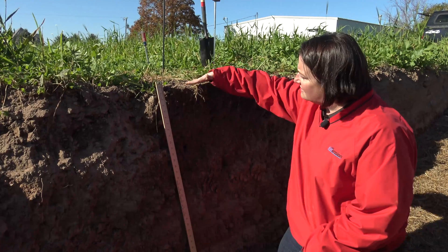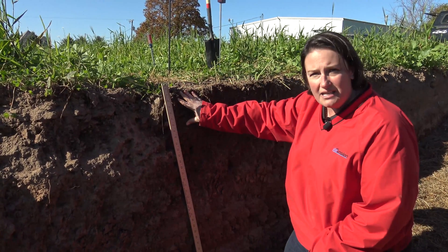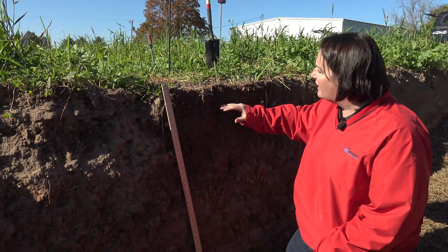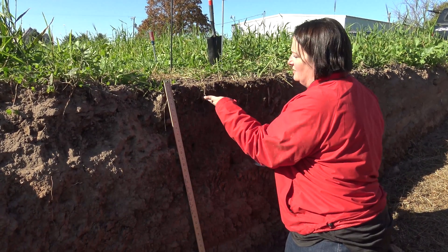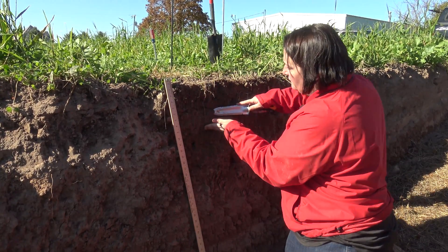When you look at this pit, you'll notice a lot of platey structure here at the soil surface. We're in a wheel track, so you can see where those wheels have compacted the soil down. Instead of having nice granular structure — that cookie crumb, really small ball-type structure that we like to see in a soil profile — we see a lot of platey and very large structure. The whole surface wants to act as one solid unit, so we have significant compaction coming down through this profile.